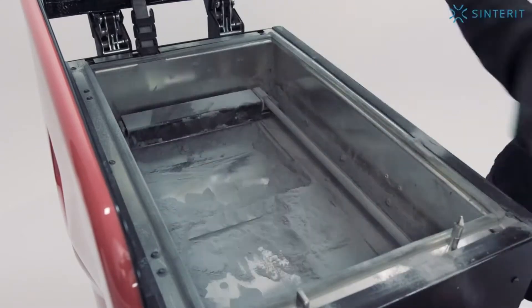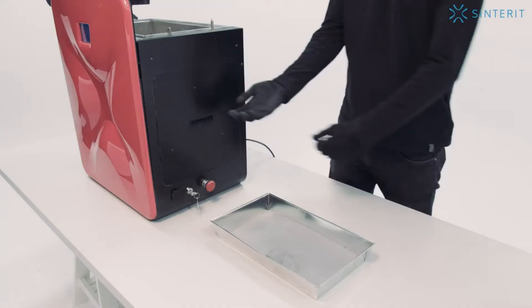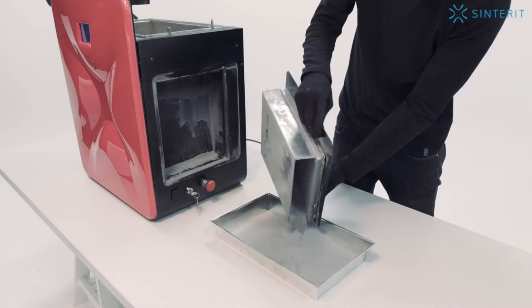Gather the powder using tools included in the set and transfer it to the printing form with the rest of the powder. A portion of the powder is located in the overflow bin. Take out the overflow bin and transfer the powder gathered in it into the form with the previously used powder.